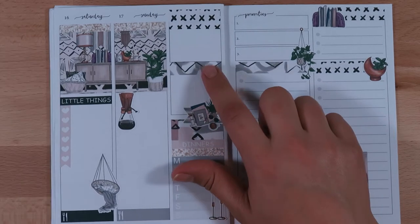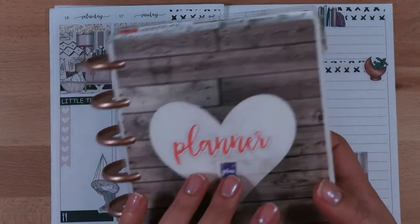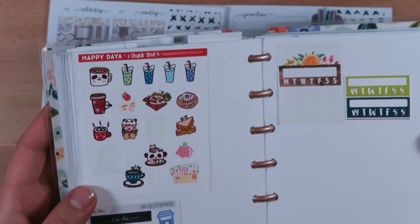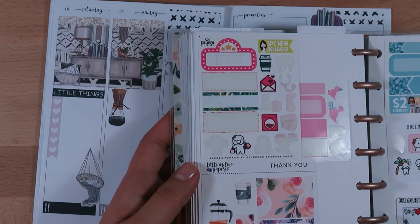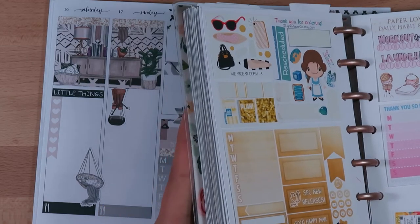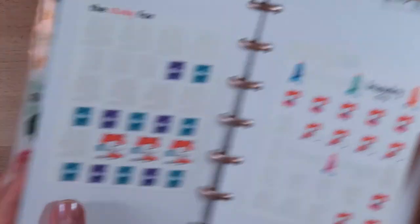Over here is the usual dinners section. This kit didn't come with a happy mail sticker, so I'll probably have to find one — let's actually look in the freebies right now, because freebies are usually where I get all of my happy mail stickers. Let me see which one kind of matches. I'm not seeing one that matches too well, so I might use my own freebie — Sticky Fox.